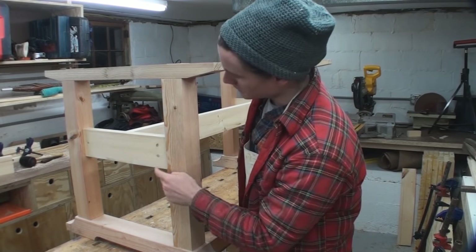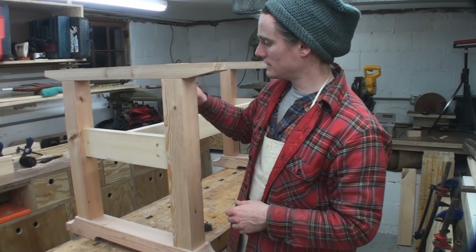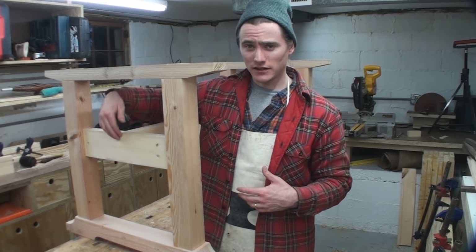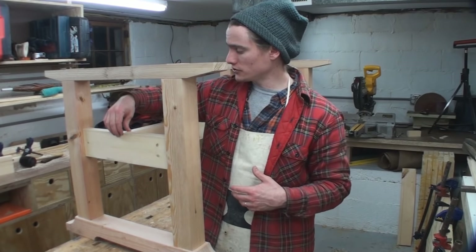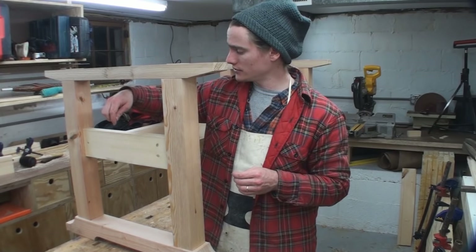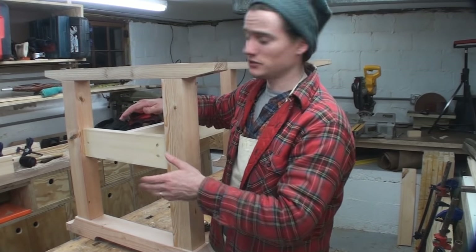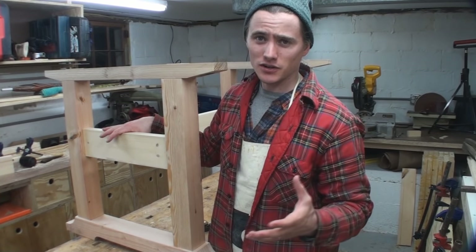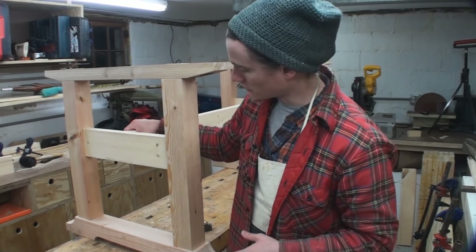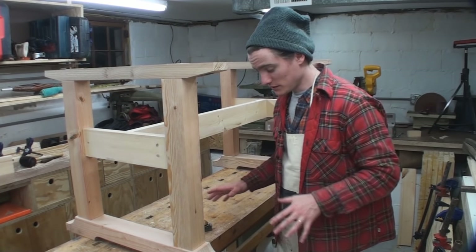Another option beyond just the glue joint is to drill through and have it be a peg joint — same goes for any of these mortise and tenon joints, just depending what kind of a look you're going for. For connecting the stretcher to the trestle, I'm going to drill through and use some sort of lag bolts plus glue the joint. Part of the order was to have some visible hardware, so I'm going with some blackened bolts right there.